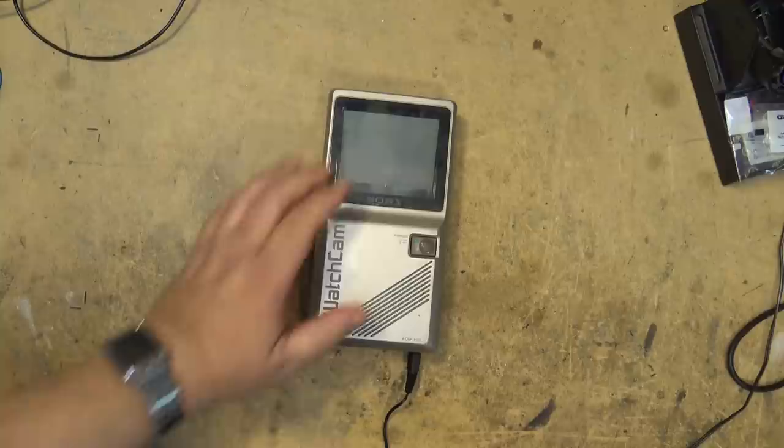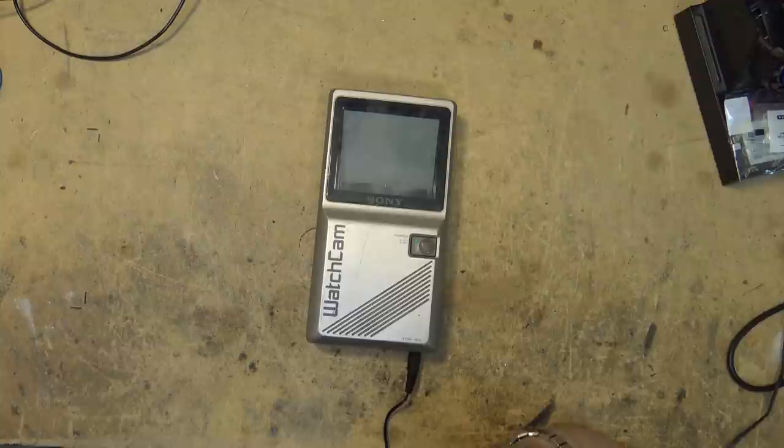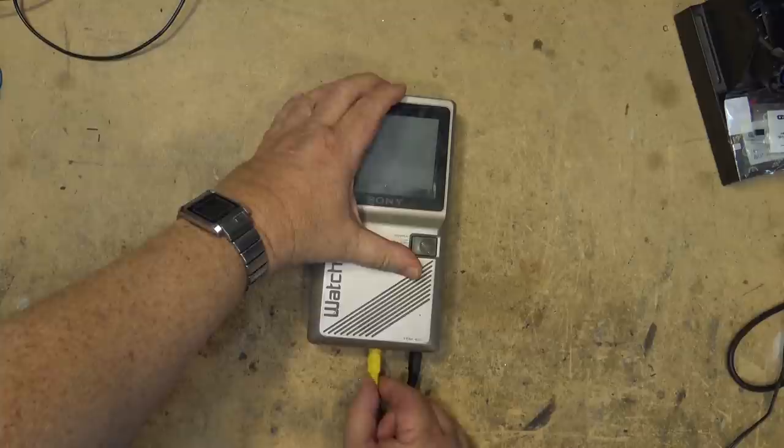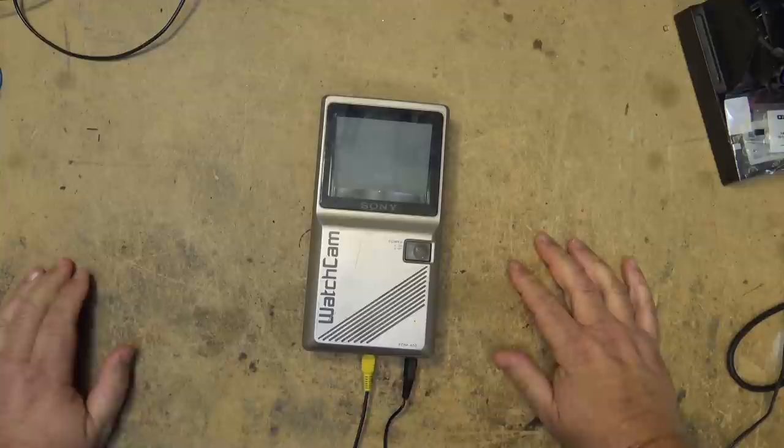These units were sold and marketed primarily to security people. They sold a version with a tuner — a portable TV they called the Watchman — but this one's called the Watch Cam because it was sold along with a companion camera, and you could mount it at your door, for example.